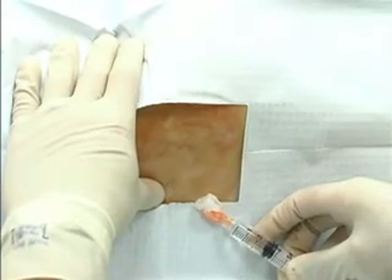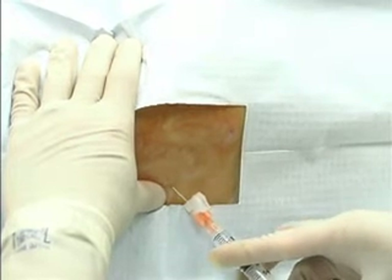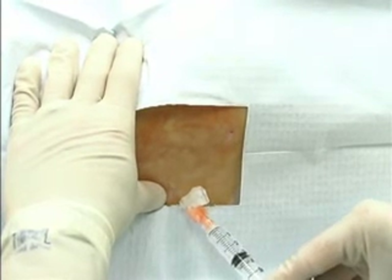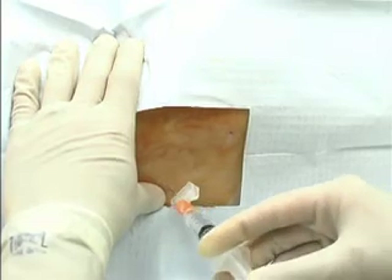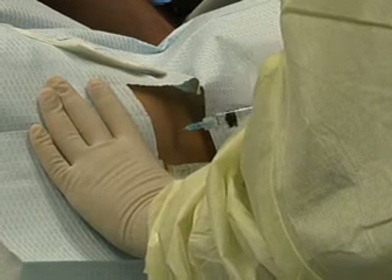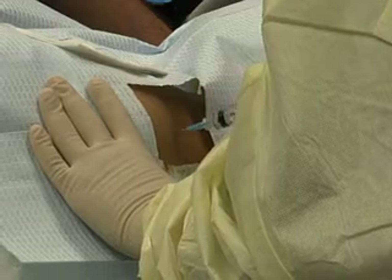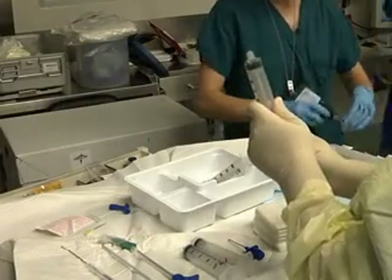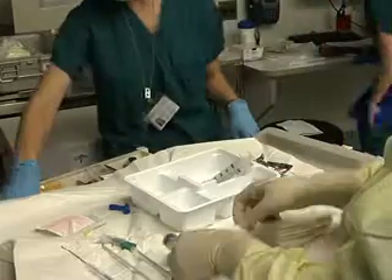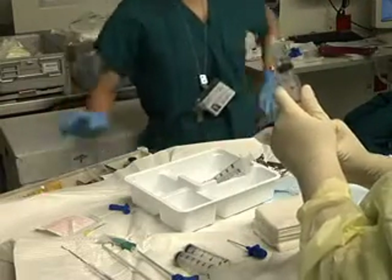After sterile preparation, 1% lidocaine should be slowly injected to raise a wheal over the biopsy site. Then infiltrate the periosteum with 2 to 5 milliliters of buffered lidocaine. In the awake patient, ensure the adequacy of local anesthesia by gently tapping the periosteum with the tip of the needle used to deliver the anesthetic. Be sure that you have prepared the appropriate number of 30-milliliter syringes with and without heparin prior to starting the bone marrow aspiration.